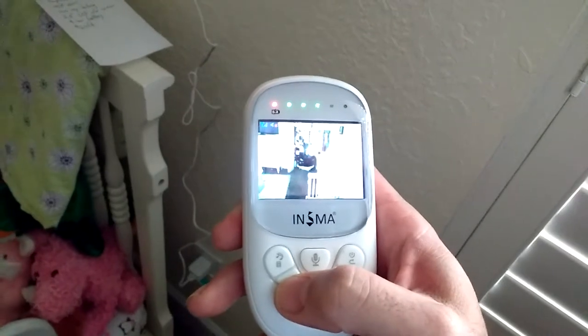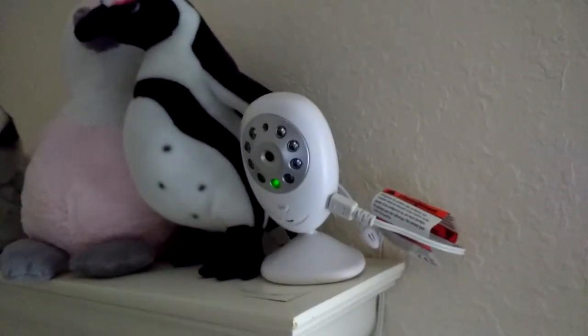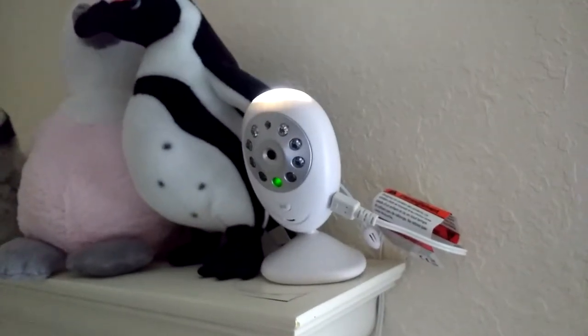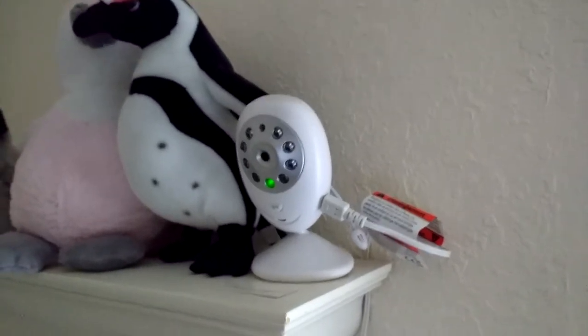This button you long hold and it turns on a night light on the camera. I'll shoot back up to the camera and long hold that — there is your night light feature. Hit it again and it turns it off.